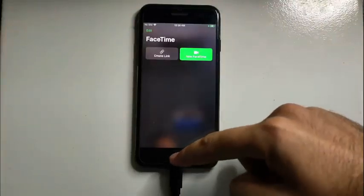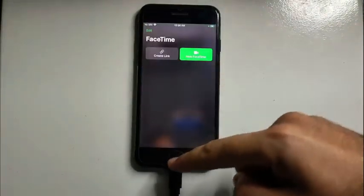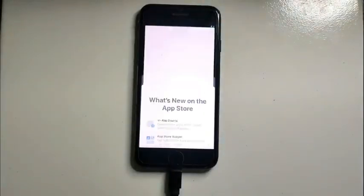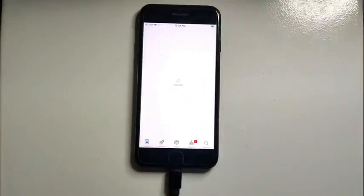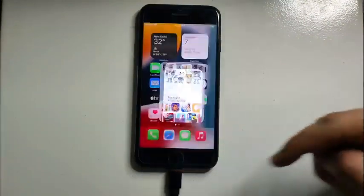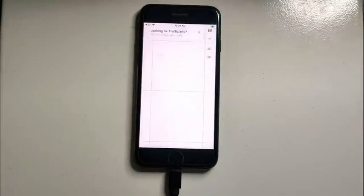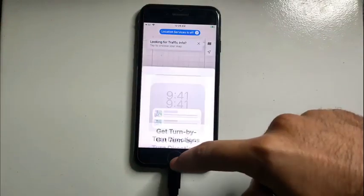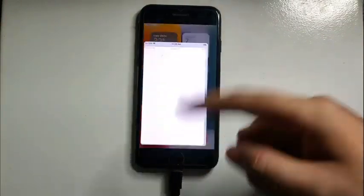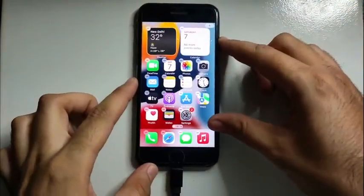FaceTime is also working. If you want to download apps, you can try the App Store — it will also work. Let's check Siri: 'Hey Siri, open Maps.' So in short, all iServices will work except the SIM card — the SIM card will not work with this method.